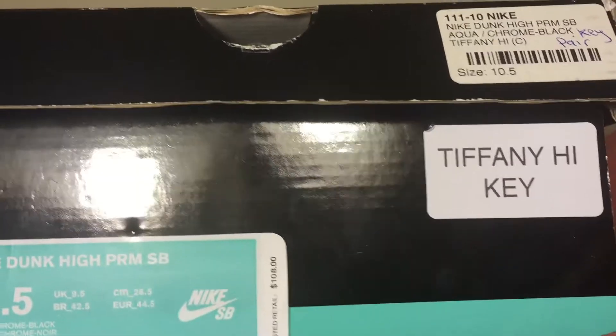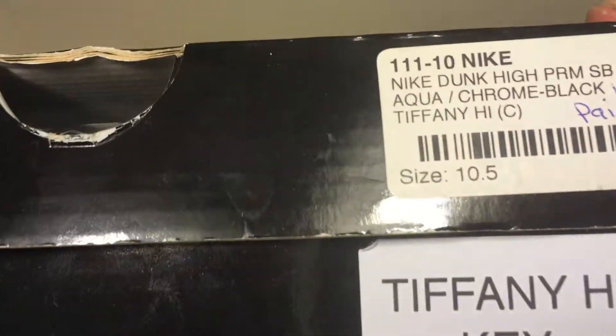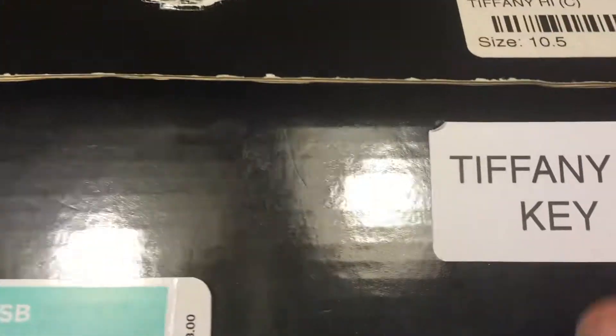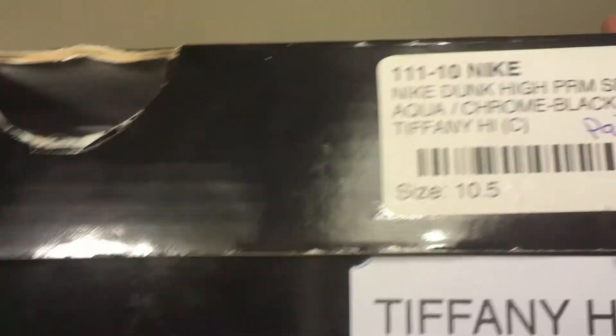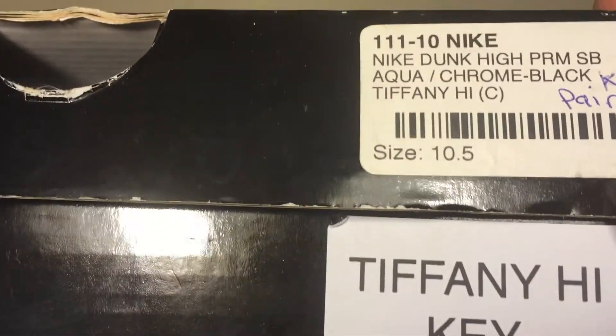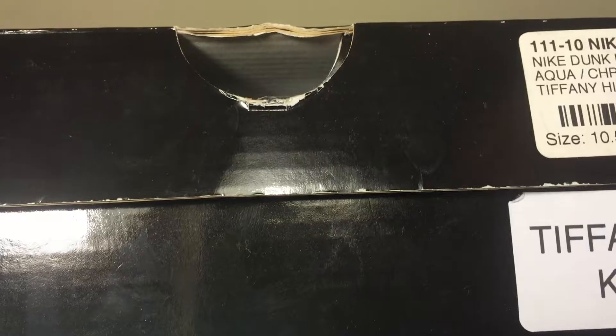Let me move this a little bit up so it doesn't glare that much — like that. And the most important thing: the front. You get that Tiffany High. I don't know why they put 'key pair' — I don't know what that means. Key pair? What does that mean?